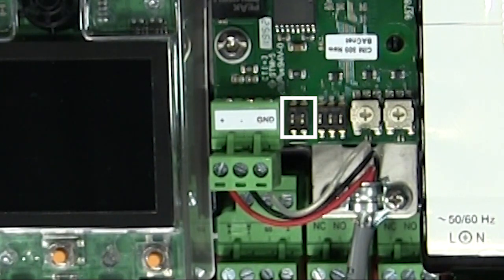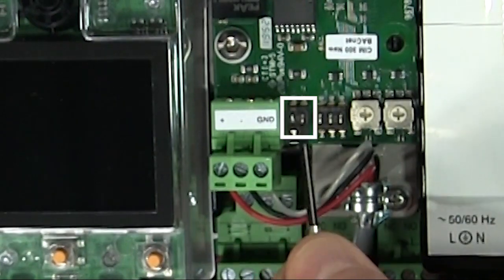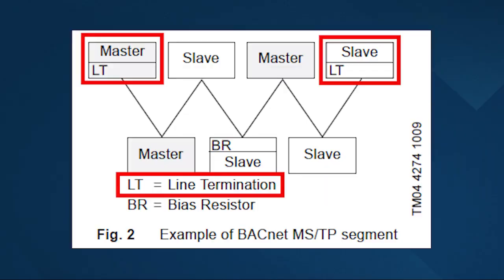For this video, I'm going to set them to the on position — just push these up and you can hear them lock in place. Quick note: to ensure stable and reliable communication, it's important that only the termination resistor on the first and the last unit in the BACnet MSTP segment is cut in, as shown in Figure 2.